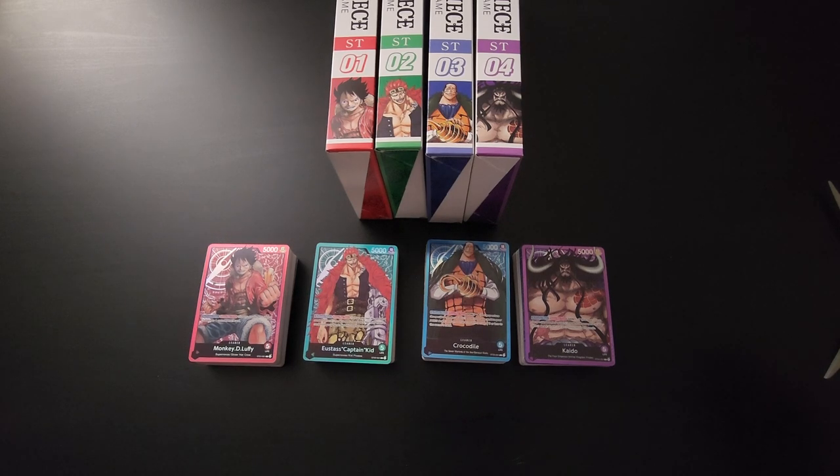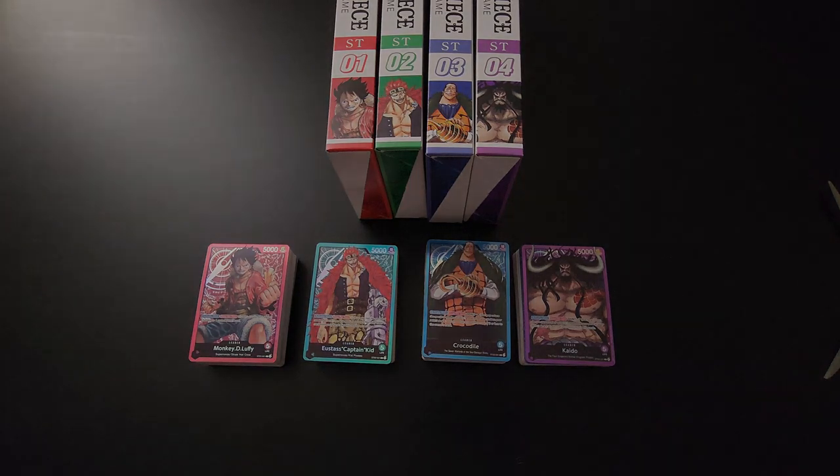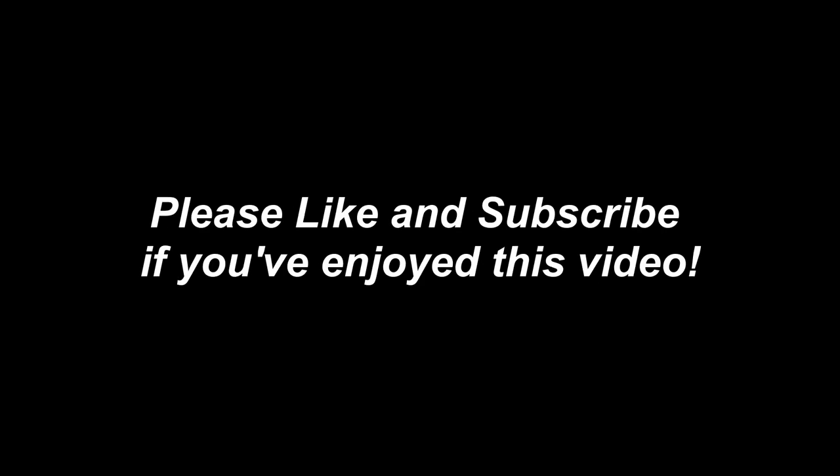That's going to conclude my overview of the starter decks. Hopefully you found this useful — if so, be sure to like and subscribe. Let me know in the comment section below what your favorite starter deck is or your favorite leader and how you've been enjoying the game so far. But that's it from me — be sure to bring along all of your hopes and dreams, and I'll see you in the next video.